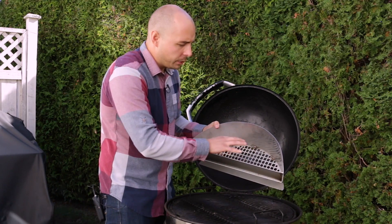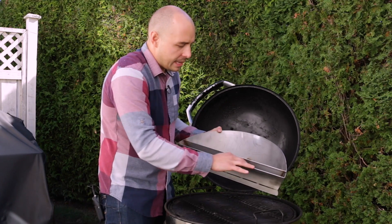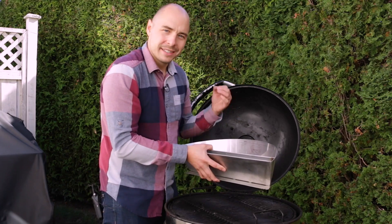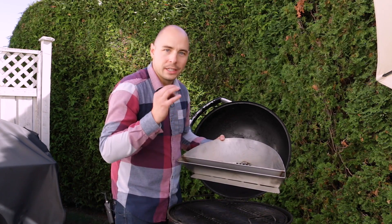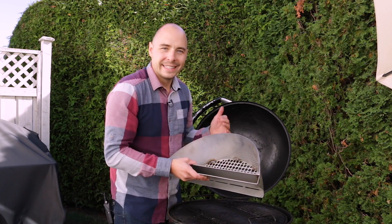It's got two components: the charcoal basket as well as a water trough that you can fill up for low and slow cooking, or leave empty if you're doing hot searing. The Slow and Sear looks incredible, and there's no better way to find out than to put it in the grill and put it to the test.